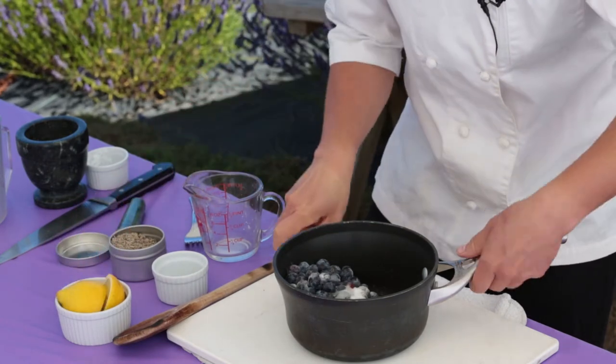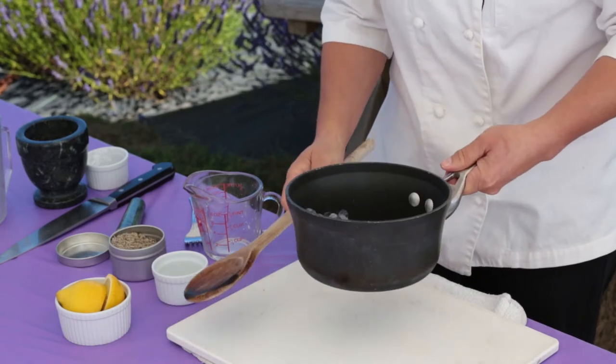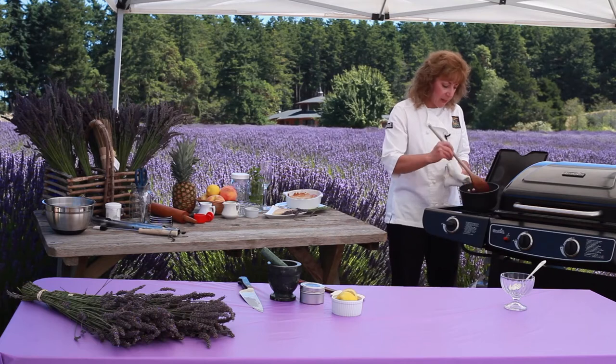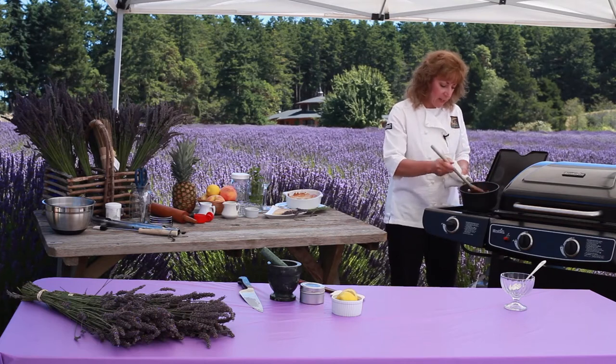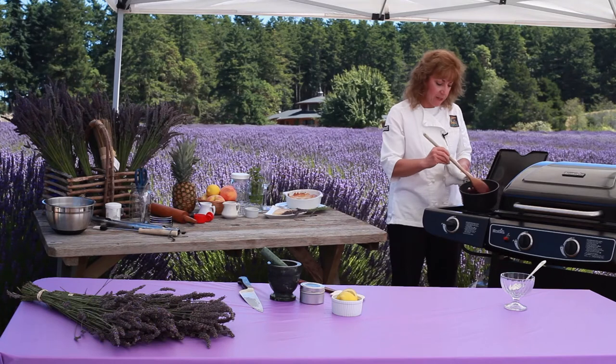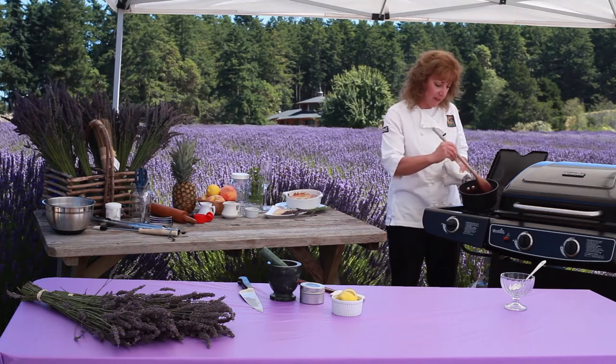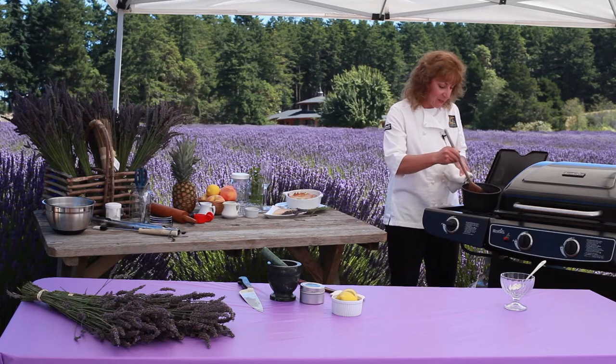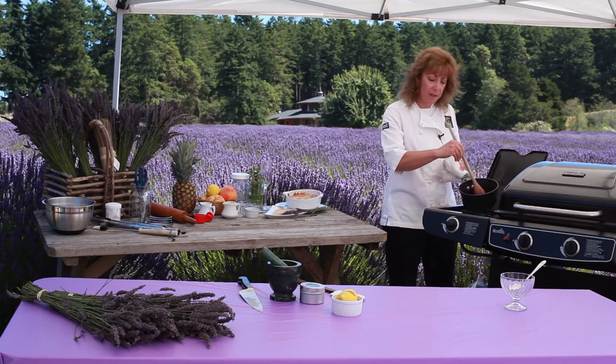I'm going to go over to the stove and we're just going to cook this down until it thickens. So I'm cooking the blueberries with my cornstarch, lavender, and sugar. You can see that everything is beginning to thicken and it's letting off a lovely scent of lavender. I'm just going to thicken this a little bit more — it's going to continue to thicken once it cools.